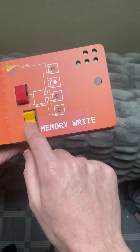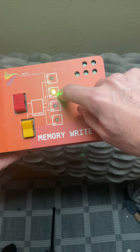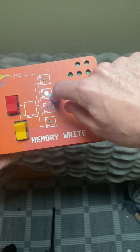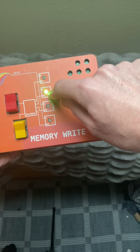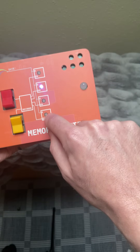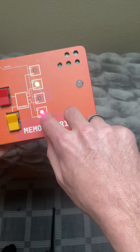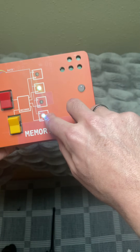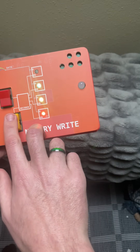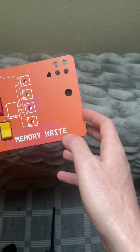Memory write is similar to the decoder page. Right now we have this latch selected, so the data is flowing through this latch. To lock in the data, we just have to navigate away from this one. We'll jump down here — now we're writing to this latch, so this one is solid and this one has data that's changing. We're going to wait for it to be a little more orange or red, then swap there, go up, and boom.